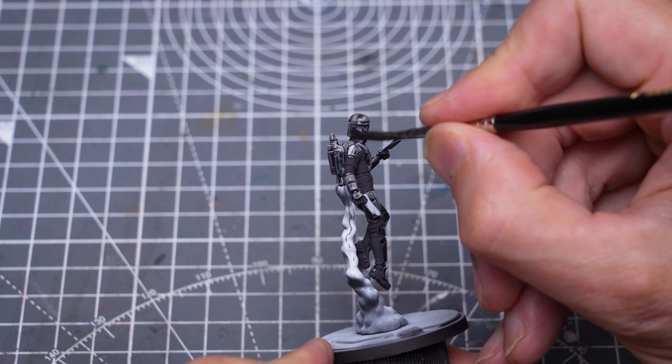We can of course soak up excess paint from places like the top of the helmet, which we want to appear more highlighted. Once dry, we have the bases through a nicely worn metallic look. Because Gar Saxon's armour is somewhat darker, approaching more of a black tone, I decided to add a second layer.